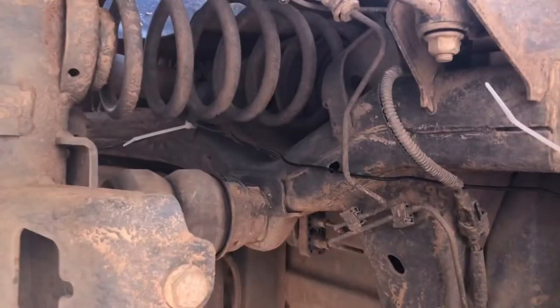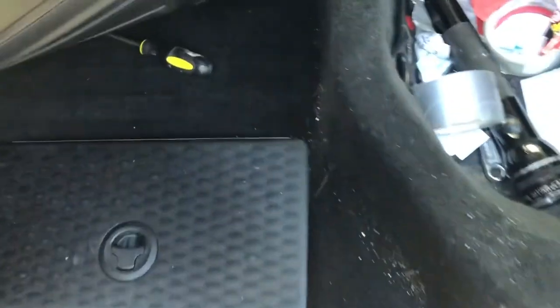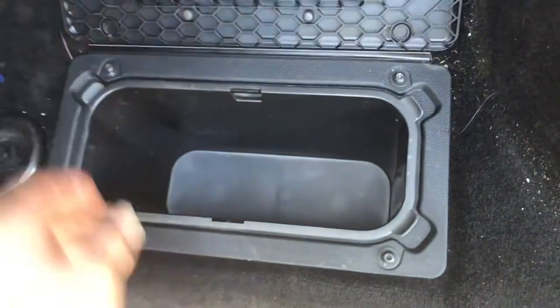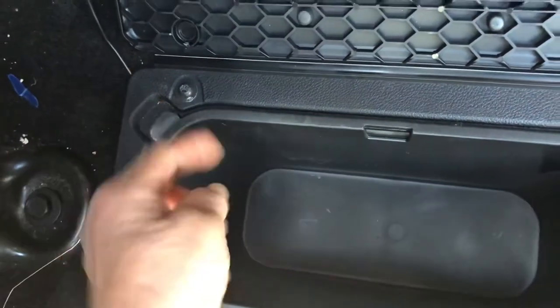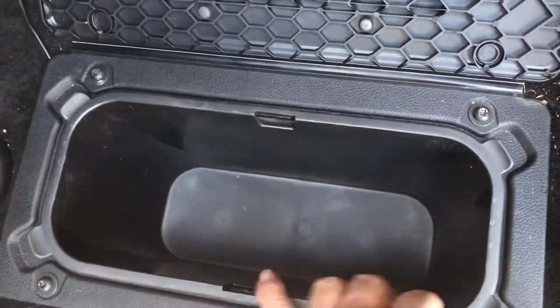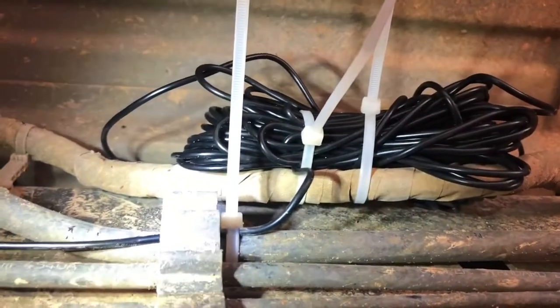On our truck underneath, there's a nice little area. I ran the wire up from underneath, up through here — I unscrewed all this and took it out. They give you a bunch of wire, so I zip tied it up here.